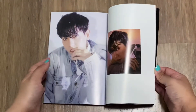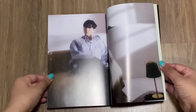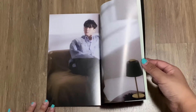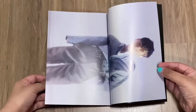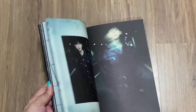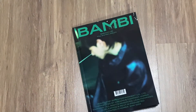I ordered the Shiro Kiss version from Ktown4U and they haven't shipped yet, which is kind of annoying — because this one I ordered through Cinnamon on G-Market and it's already here; they ship pretty fast. It's just annoying that Ktown4U hasn't shipped my Shiro Kiss yet. Okay, so that is the photo book and it came with...